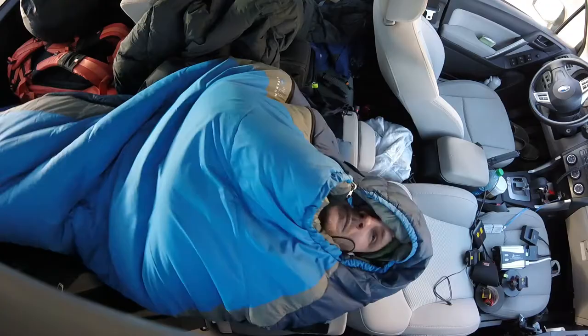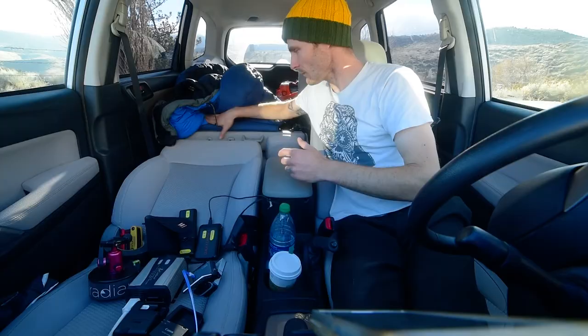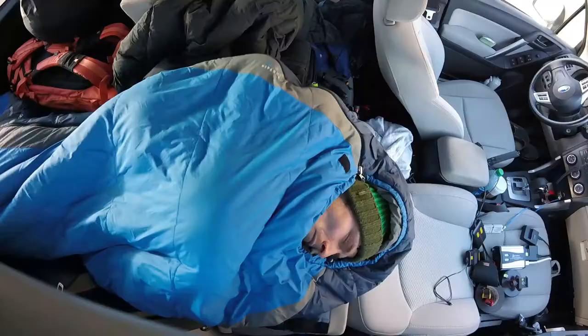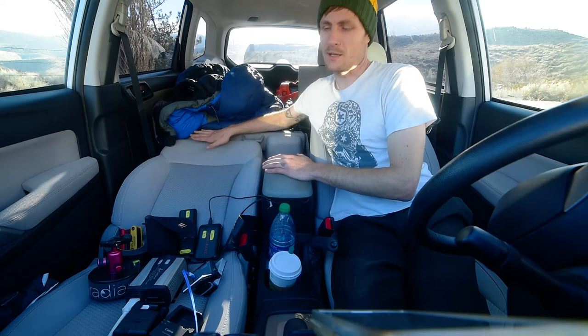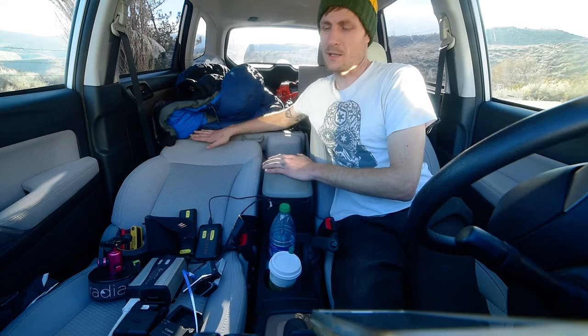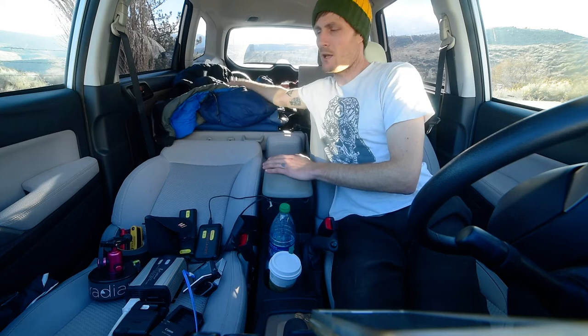I have the sleeping area on the passenger side over here. I took off the headrests for the front seat and the middle seat, and then folded them down. This is a Subaru Forester, by the way. It's kind of uneven, but I've got a sleeping surface back here with a sleeping pad and my sleeping bag.